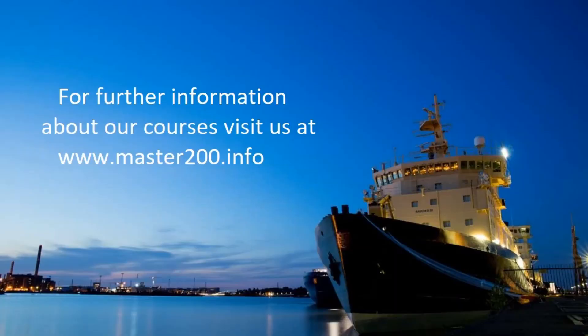Thank you for watching this video. For more information about our courses, visit www.master200.info. Thank you.